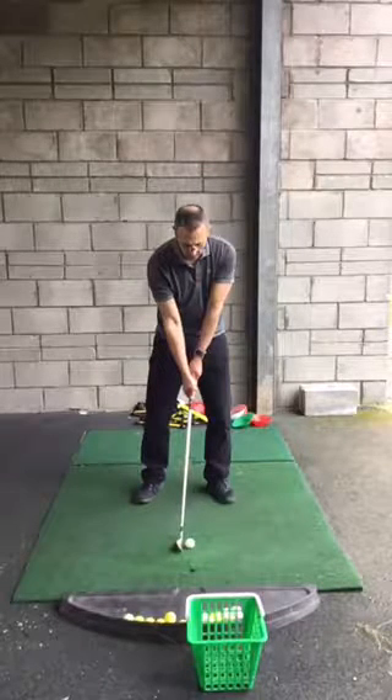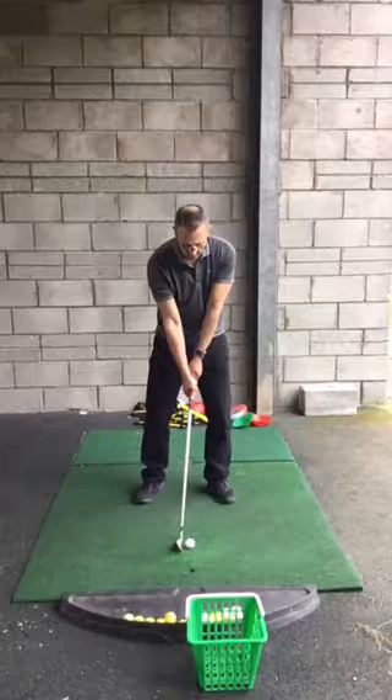What we want to try to do from your point of view is go through a process with every single shot. We're setting up the golf ball almost deliberately to start with. And if it means taking 10, 15 seconds per shot, I'd rather that happen — get through a good process.